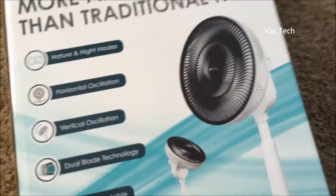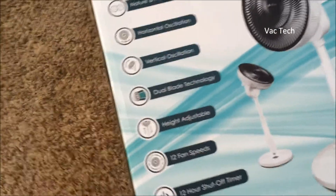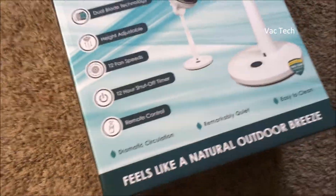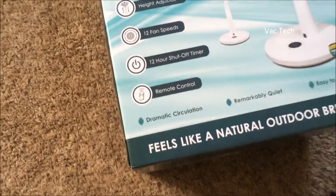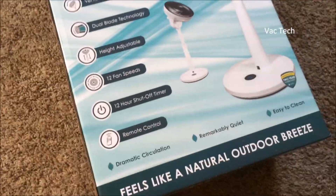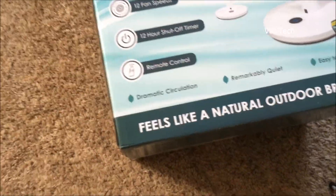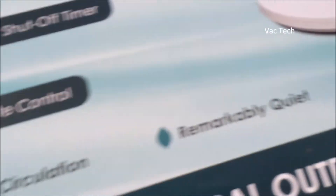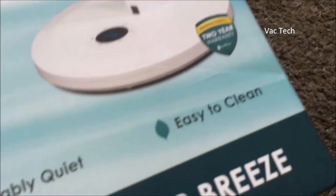I feel like they dropped the ball not showing the blade on the box, but whatever. You can adjust the height on it. It has 12 fan speeds — holy crap. It's got a timer, which is great; I have a couple of fans that have that. It's a nice feature. And a remote control. It claims it has dramatic circulation, is remarkably quiet, and is easy to clean.